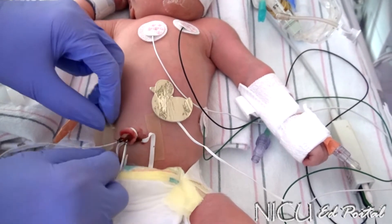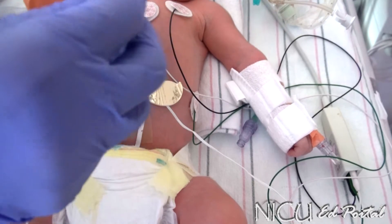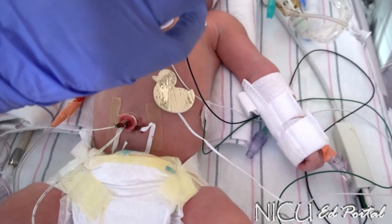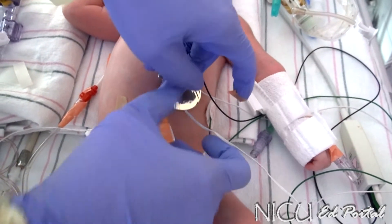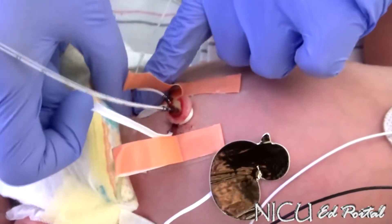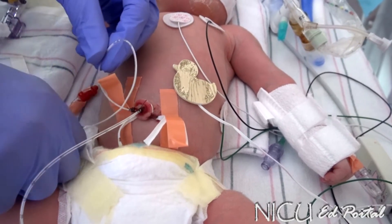Then we have two goal posts that we make. Sometimes you have to kind of correct them as you put the baby together. We tie or wrap each one separately because they usually come out.